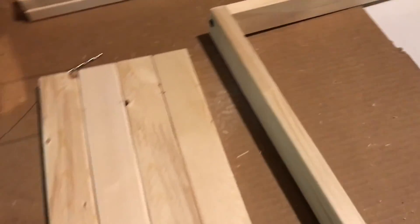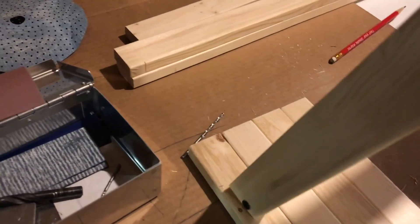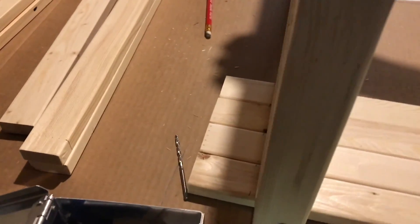I marked off 2 inches on the legs so the base sits a little higher when it's stacked, so it doesn't interfere with any power cables on the bottom rig.